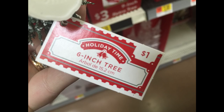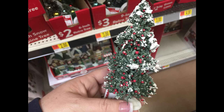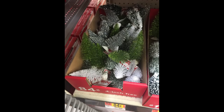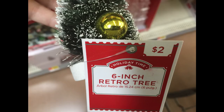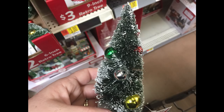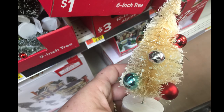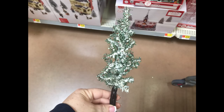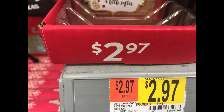I also found lanterns in two different sizes at two different prices. They also have these little miniature trees — you can get a bunch of different styles for a dollar, or the four-inch ones for 84 cents and the six-inch for $2. Some were decorated with little bulbs and were a bit more expensive at $2. This poseable tree was $3.